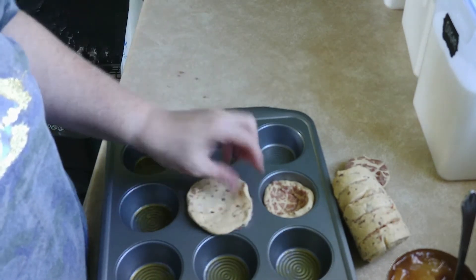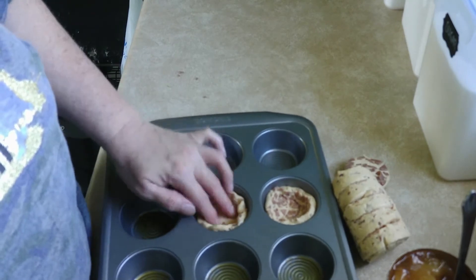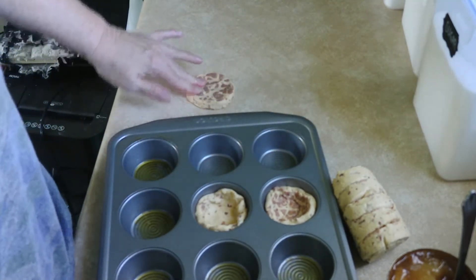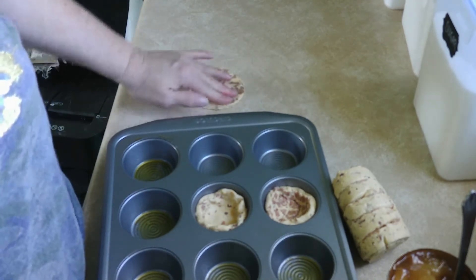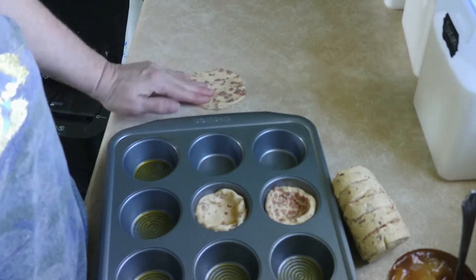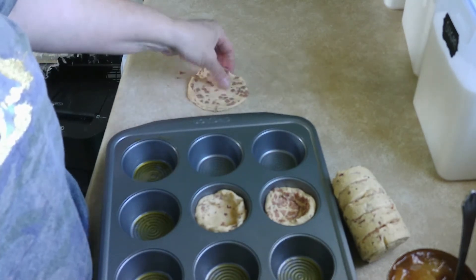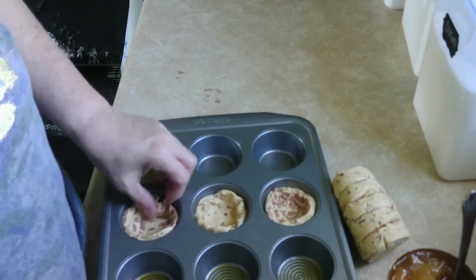There we go, that's more like it. Just do eight of them because that's how many come in the tube. Okay, so do eight of them — I'll be right back.